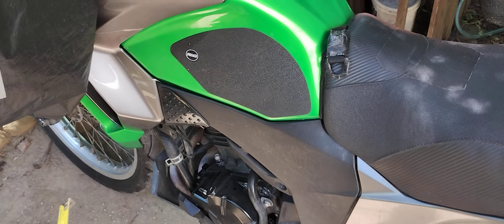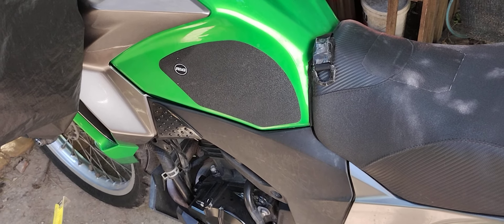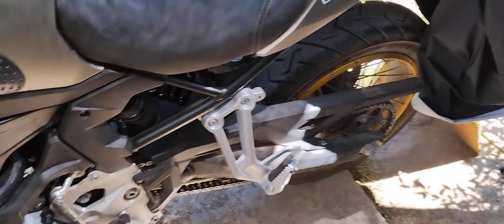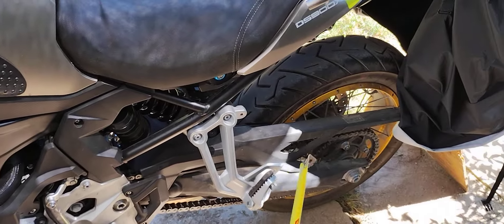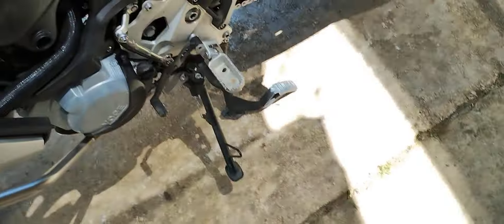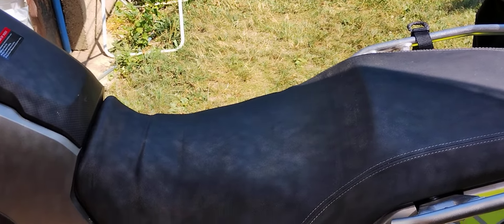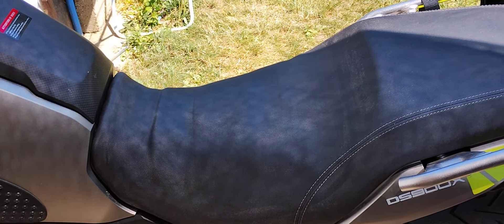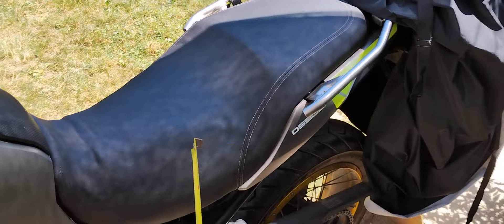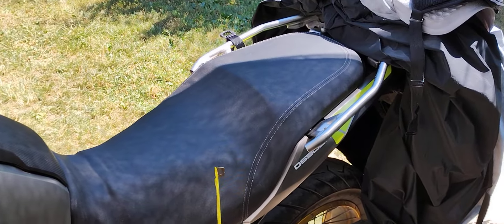This bike has a wheelbase of 1400-something millimeters, while the Kawasaki has a wheelbase of 1500-something. And by the way, the BMW is the same length, so on this one you are sitting more crammed with the passenger on a bigger bike — which is ridiculous.